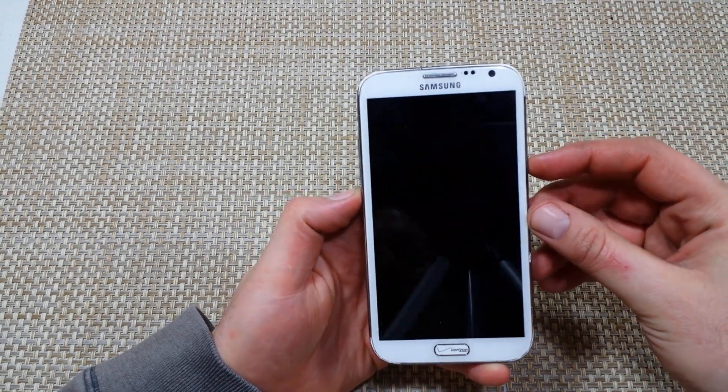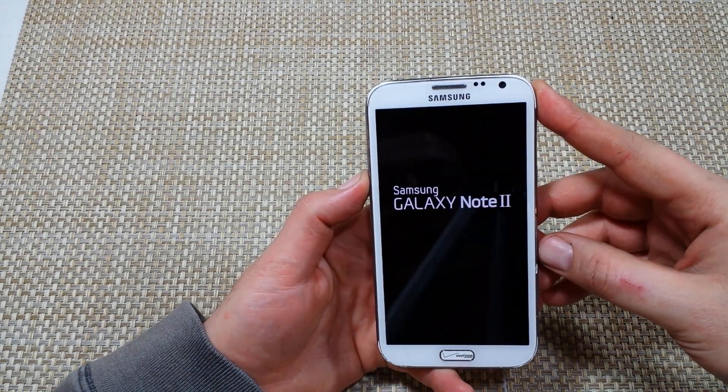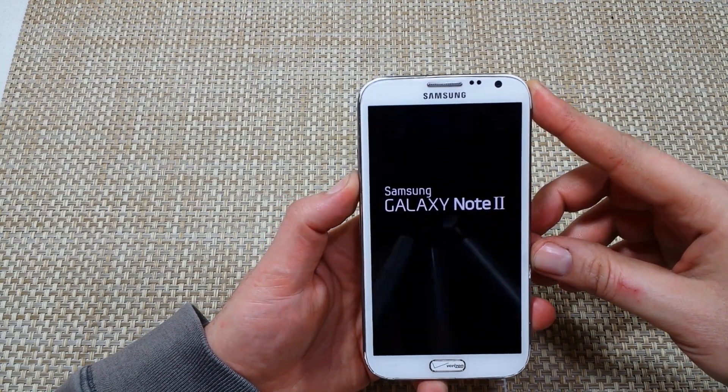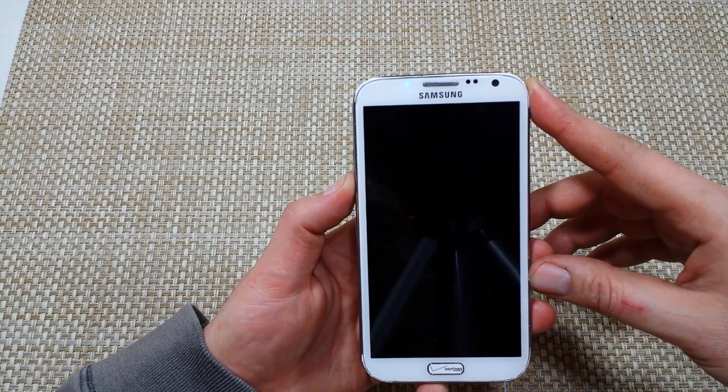The first way is if the phone is turned off. Press and hold the power key. Once you see the Samsung logo, let go of the power key and press and hold the volume down key. Keep holding the volume down key until the phone boots up, and then at the bottom left you'll see the word 'safe mode'.